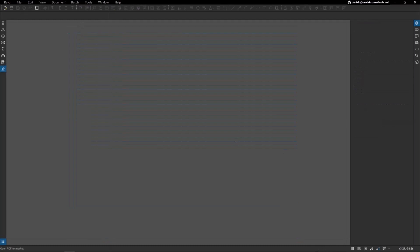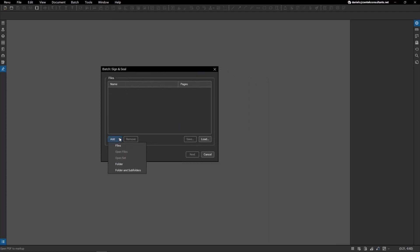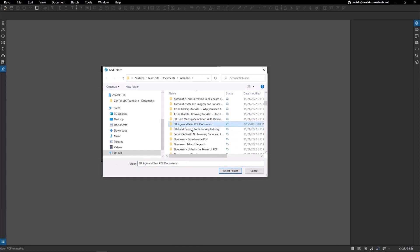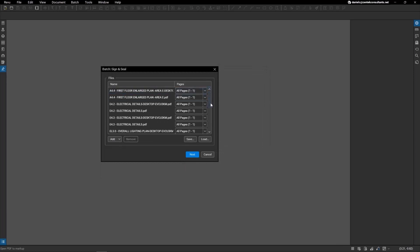The last thing I want to go over is the ability to batch sign and seal multiple documents at once. As I mentioned earlier, sometimes we're dealing with hundreds of pages and we want to get them signed and sealed quickly without wasting all the time printing and signing by hand. Go to the Batch dropdown and select Sign and Seal. This prompt allows you to add multiple files and even folders and subfolders at once. I'm going to select the project folder, and it brought in all the drawings within that folder.